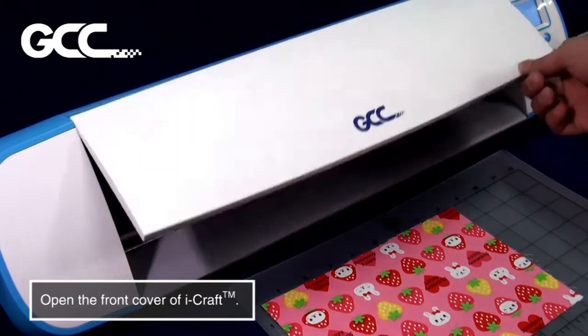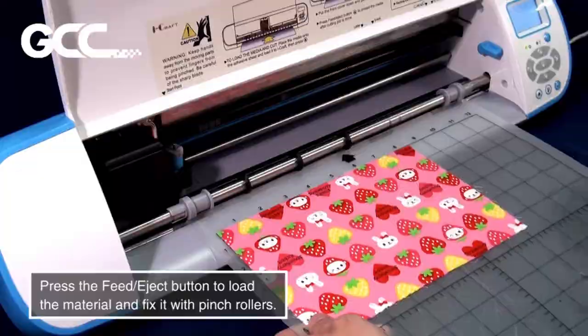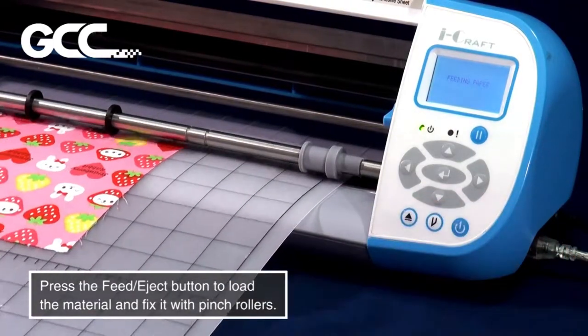Place the printed cloth material on the adhesive sheet. Open the front cover of iCraft. Press the Feed Eject button to load the material and fix it with pinch rollers.